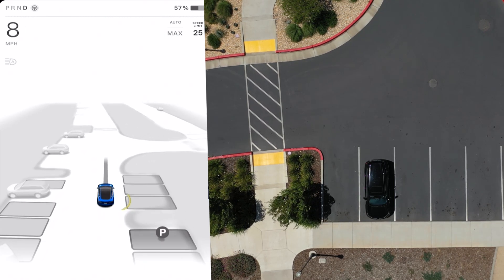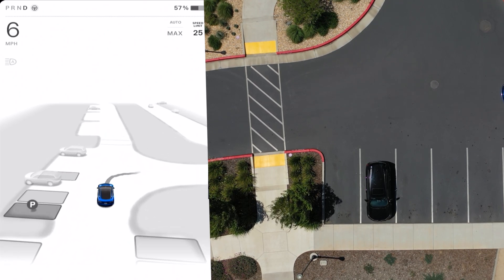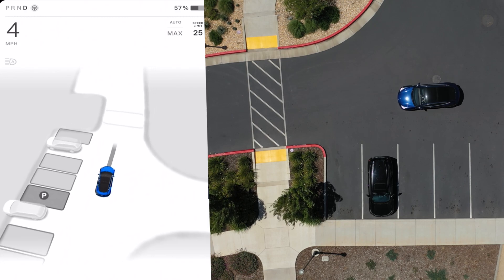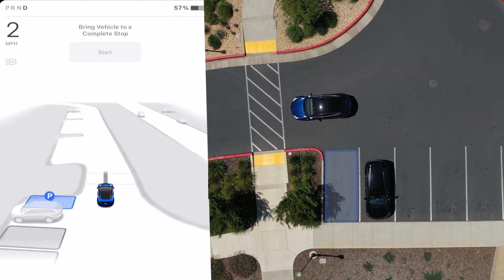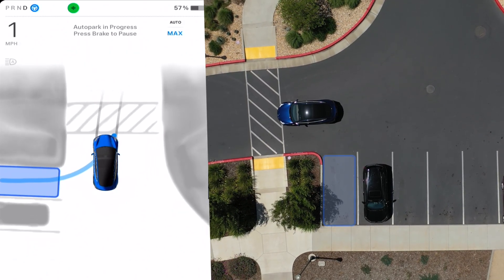Alright, testing out auto park here with our drone view. Here we go, approaching the spot — I'm gonna select that spot just to the right of that black vehicle there. As soon as it pops up, there it is, it's popped up. I'm gonna stop my car, we're gonna click start, and we're now on auto park.